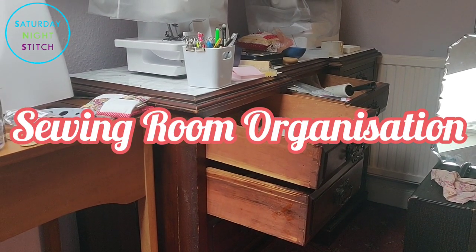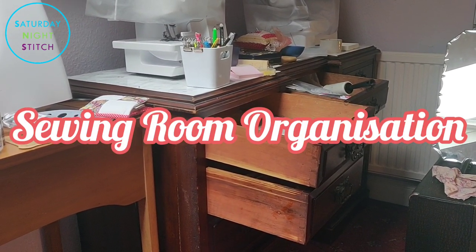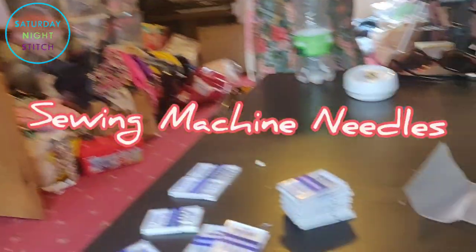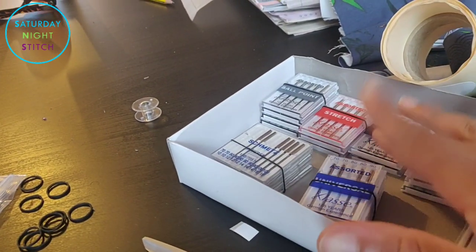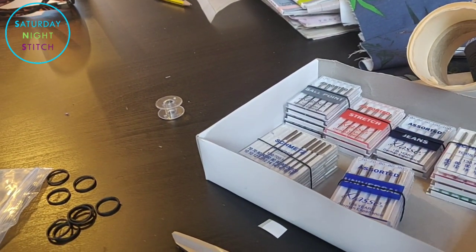Hi guys, it's time for an installment in organizing your sewing room. Today we're going to be talking about how to organize your sewing machine needles. I'm just going to talk you through how I organize mine.